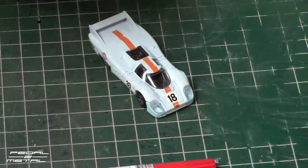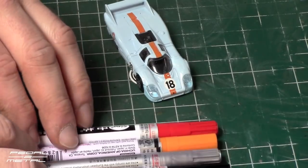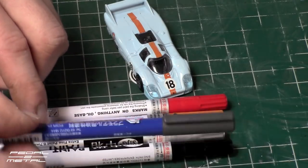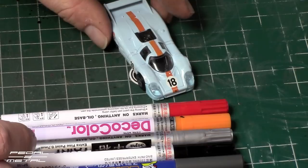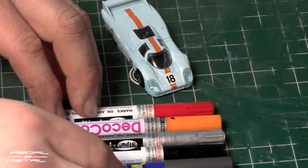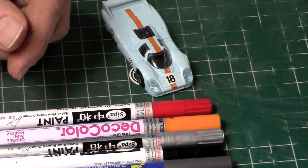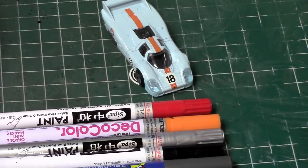If you're following along and you'd like to do just a very basic detail job on one of these, here's what I'm planning on using to make this fast, easy, and fun. I have a red paint marker, orange, silver, black — possibly for the front and around the headlights — and a gray Gundam marker which I like to use for the door jams, vents, and whatnot. I also have a black Micron marker for smaller vents and locks. Keep some cotton swabs nearby and a little bit of rubbing alcohol in case you have any screw-ups.